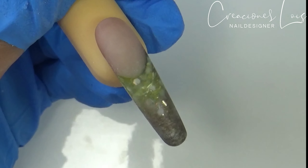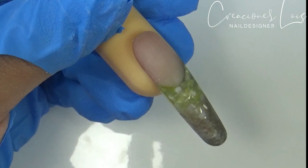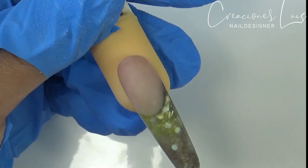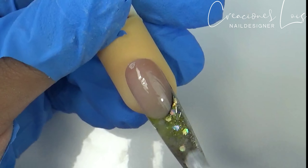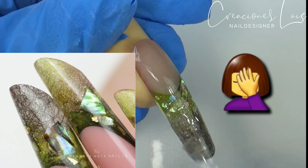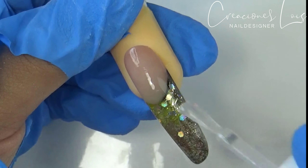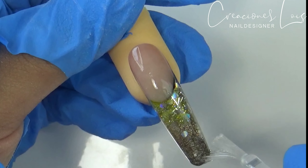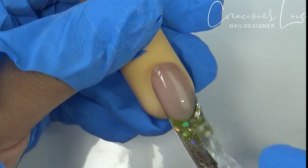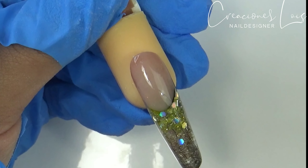Después de que estuvo bien limadita mi uñita, yo quise dejarle una punta bien picudita, pero la verdad me arrepentí y quise hacerla casi como la de la foto. No me salió igual, pero ahí vamos, haciendo el intento. Espero que las chicas que sí puedan hacer esta punta y que de verdad sean unas máster en esto me enseñen, porque yo de verdad estoy fatal con las puntas.